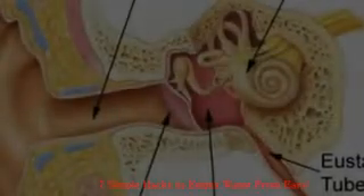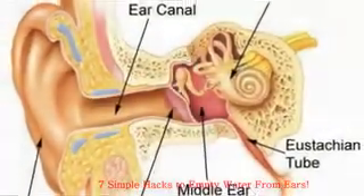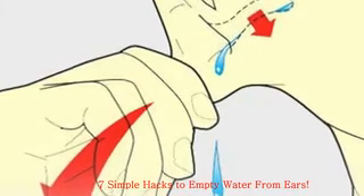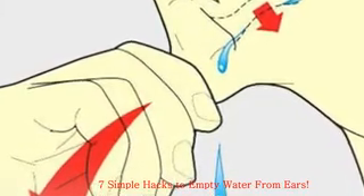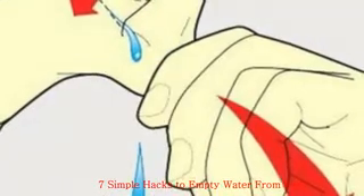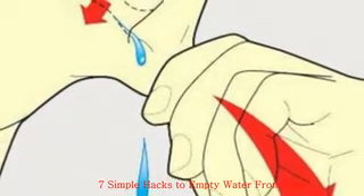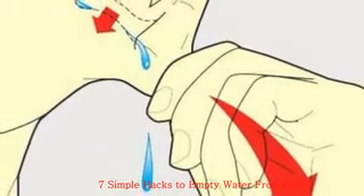Hack 2: Alcohol-Vinegar Solution. This remedy will both rid the ear of water and prevent infection. The alcohol speeds water evaporation, while the acidic vinegar dissolves earwax and discourages bacteria. Mix one teaspoon each of alcohol and white vinegar in a cup. Siphon the solution with an eyedropper, tilt your head sideways, and hold the dropper above your ear canal. Release three drops, wait 30 seconds, then raise your head and let the excess fluid evacuate.